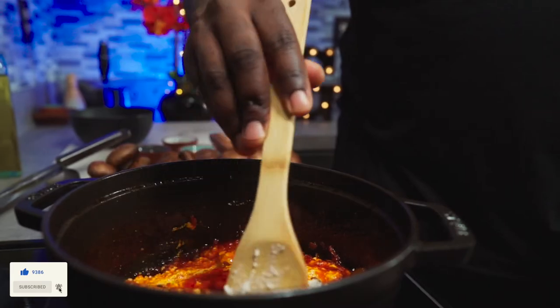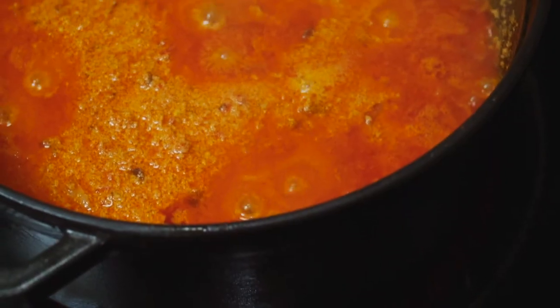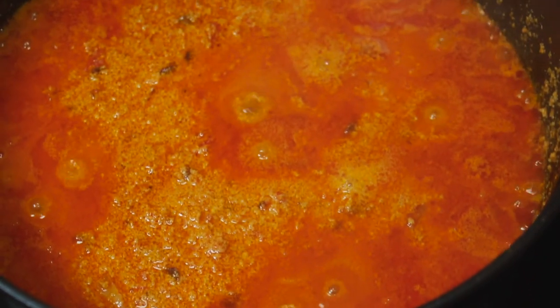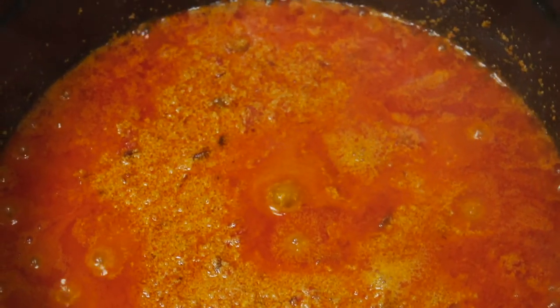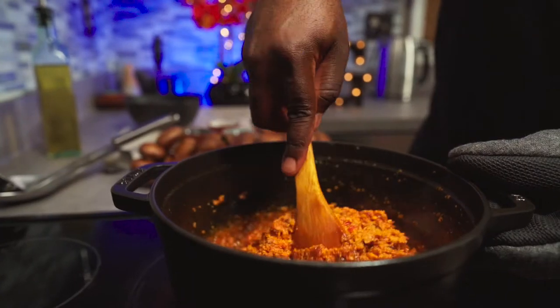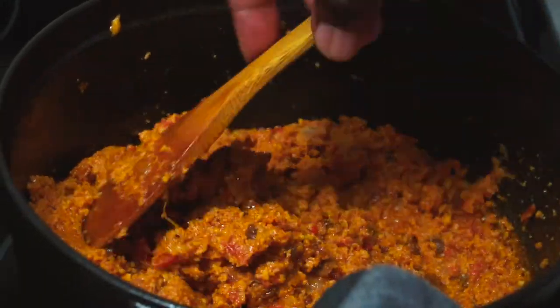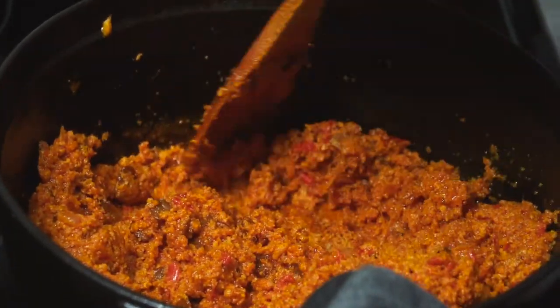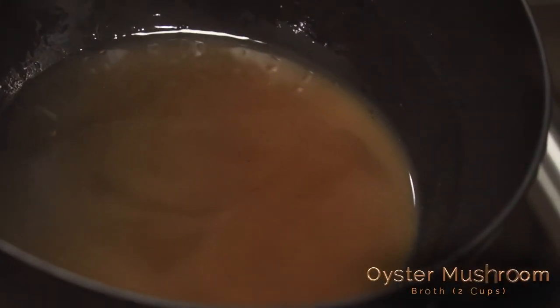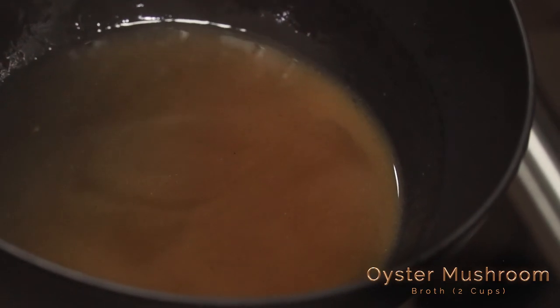You can leave it undisturbed for a few minutes or mix it — I like to mix mine. There are several methods of cooking egusi. Some people like it chunky and some people like it smooth. This has been cooking for about 30 minutes on medium-high, and I stir it occasionally to stop it from burning. This is the broth I extracted from the oyster mushrooms — you can either add it or leave it out. I'm adding it for extra flavor.